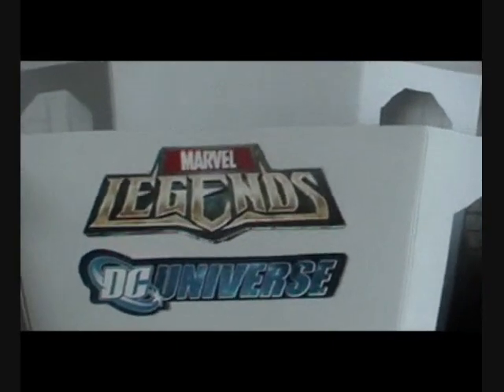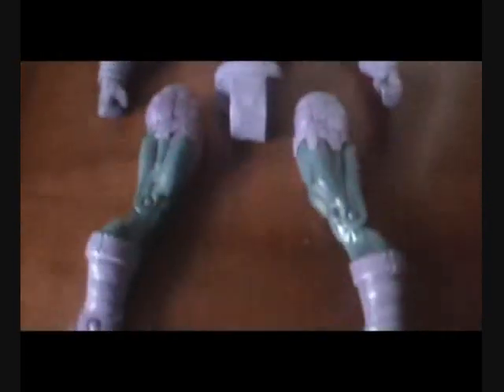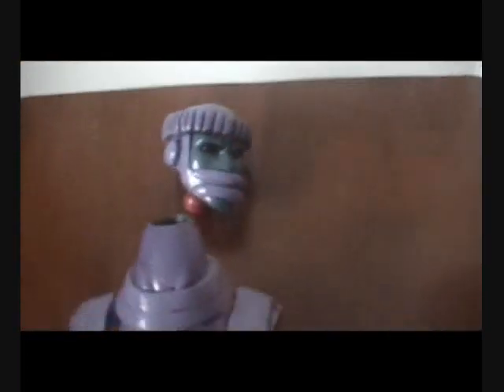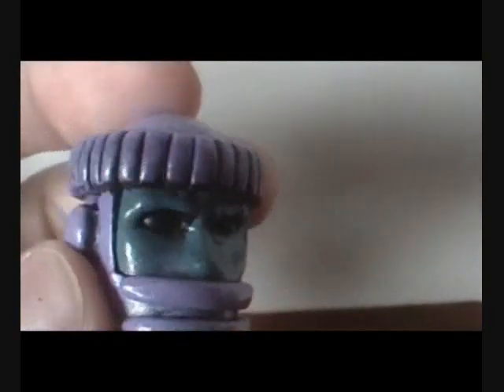Hey guys, I'm Niamaraj again, and here is a completed custom that I did, another one. It is a Build-A-Figure Kree Sentry — there's his head right there, unbuilt.